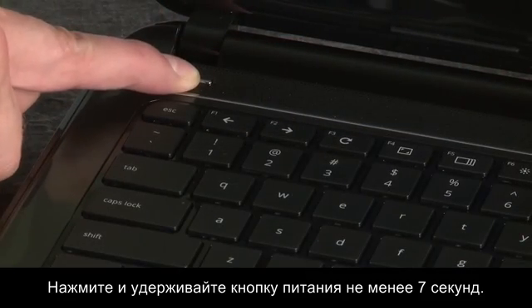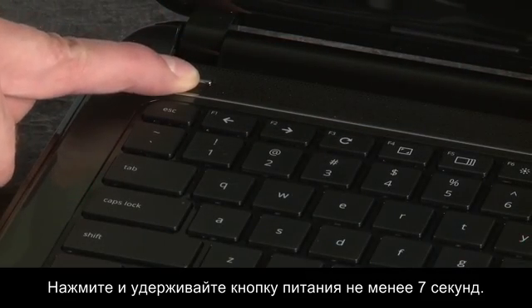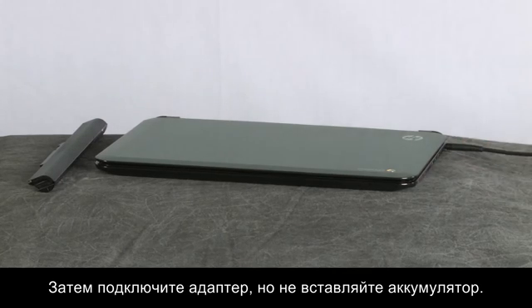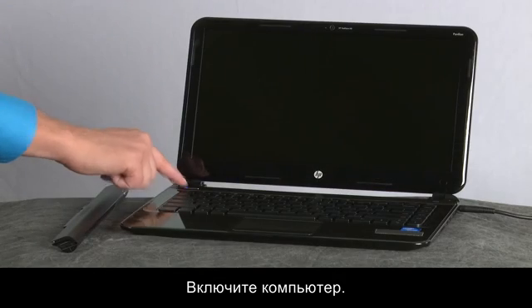Then press and hold the power button for at least 7 seconds and release. Reconnect the AC power adapter but do not connect the battery. Turn on the computer.